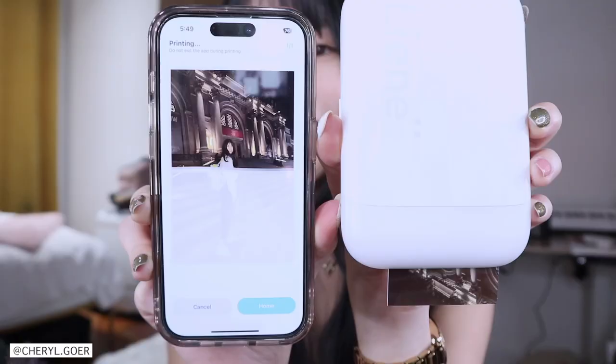I think Canon IVY is about that price too. The bigger one I want to test out is probably equivalent to the Kodak I posted before, because it's a bigger printer and prints out bigger photos. I just realized the animation in the app is kind of cute, but it's not accurate.